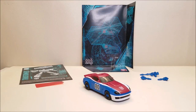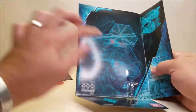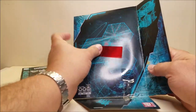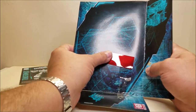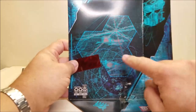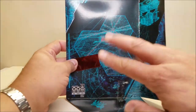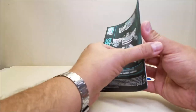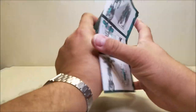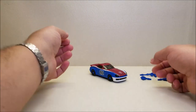Here we have Smokescreen out of the package showing everything he comes with, transformed into vehicle mode. He comes with the map insert with a piece of the map. Using the decoder on the map we can see Planet Junkie on top and Planet Paradron at the bottom — they're now starting to put two planets on the map pieces, which is new to me. He also came with his instruction sheet which, as has been the case for Earthrise and Siege, is very well illustrated with nicely shown steps throughout.